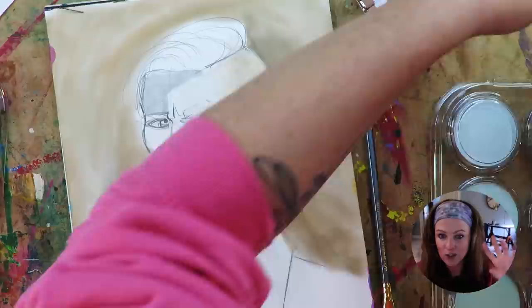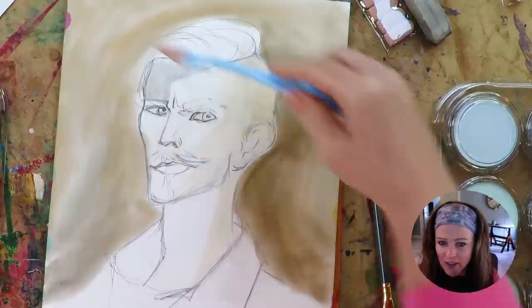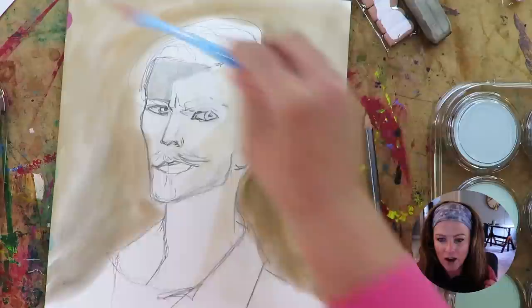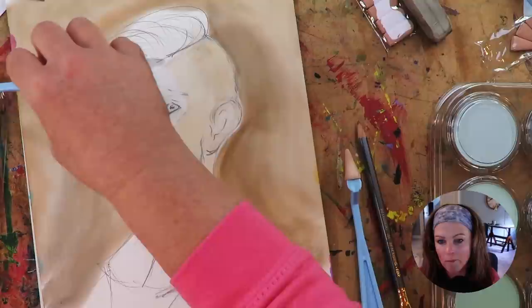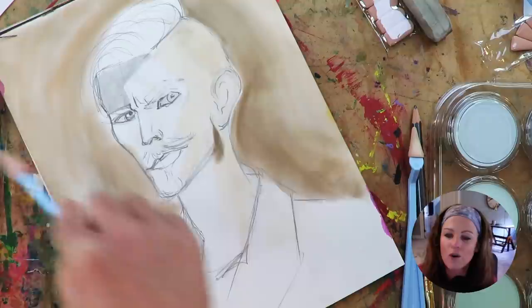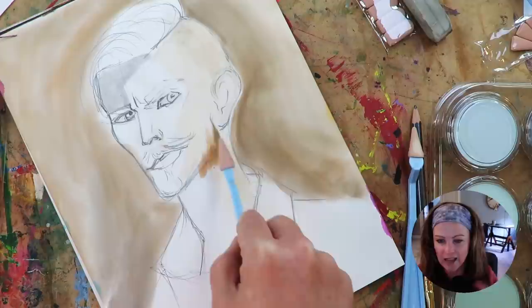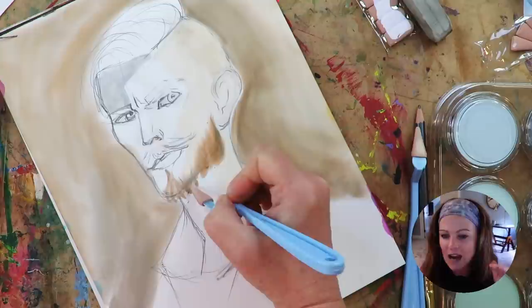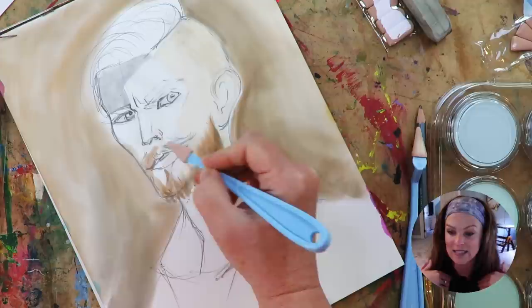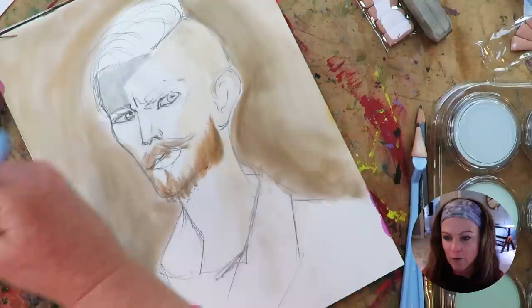So takeaway number one: that eraser doesn't work great, I need a different one. Number two, I was trying to use all sorts of differently shaped applicators — just trying things out. Some worked awesome, others did not. I thought I was going to be able to layer these, but they were just mushing together. I think it's because there's zero tooth. I've heard from my friend Jenny Manno, who lives for pan pastels, that they're opaque and layer well — but I wasn't finding that experience myself, which is exactly why these play sessions are so informational.